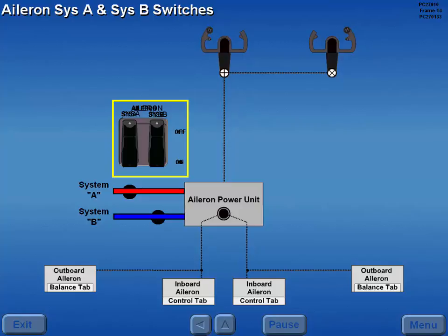The aileron system A and B switches control the hydraulic shutoff valves for the aileron power unit. With the switches in the guarded on positions, the valves are open and hydraulic power is available to the aileron control unit.